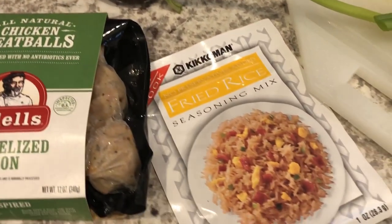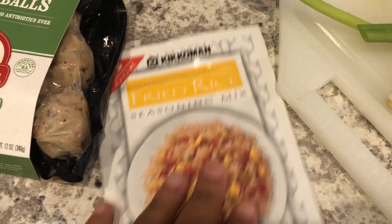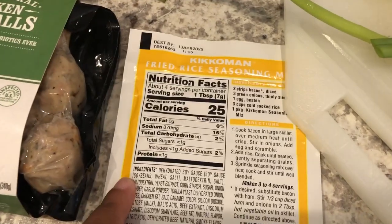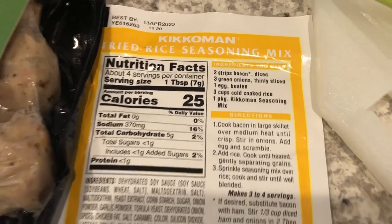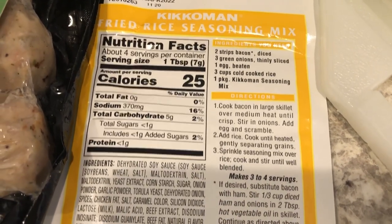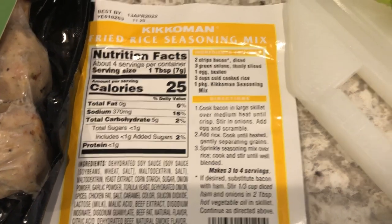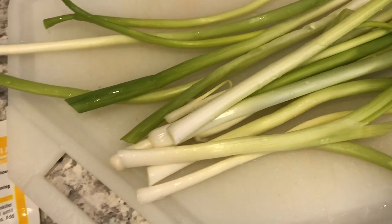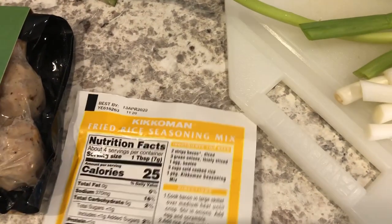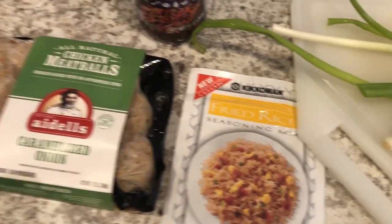I'm going to make some fried rice — this is my favorite fried rice seasoning, the Kikkoman brand. I've already cooked my rice and it was in the refrigerator; you get it real cold. You're supposed to add bacon, green onions, and an egg. I did not take out bacon to defrost so we won't be having bacon, but I did prep my green onions. I'm not going to use all of them, and I may or may not make some stir-fried green beans — I'm not sure yet.